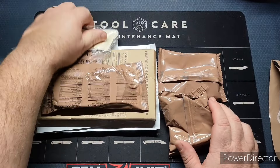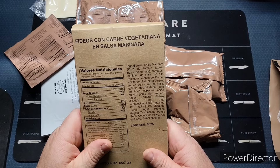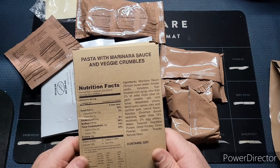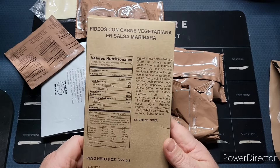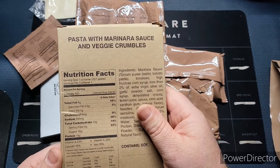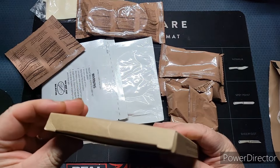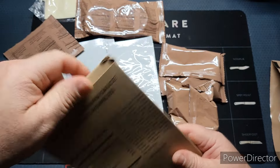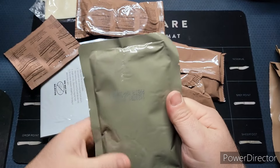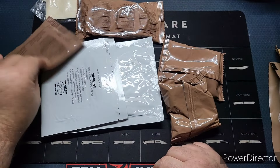I don't think we ever agreed on a date on this. On one side it says pasta and marinara sauce with veggie crumbles, and on the other side it's in Spanish — packed for MRE Star. I wonder who actually packed them. It just opens up like a whole box, I remember that from last time.